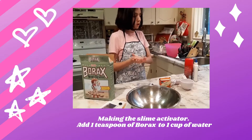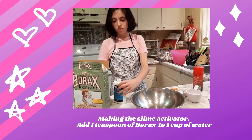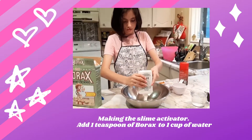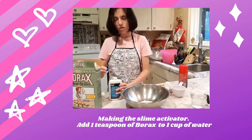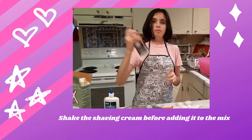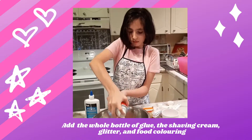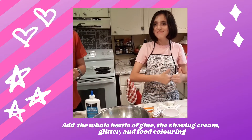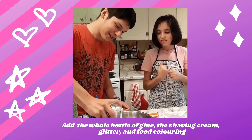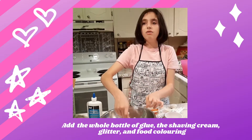Now we're going to make our slime — the slime part! Let's pop this open. First, remember to shake the shaving cream, and now put the shaving cream in. It's okay to ask for help — that's my big brother. Now we just mix it, now you stir it.